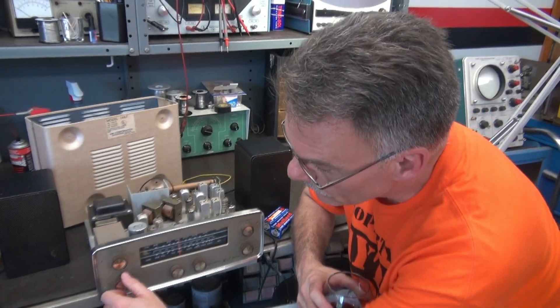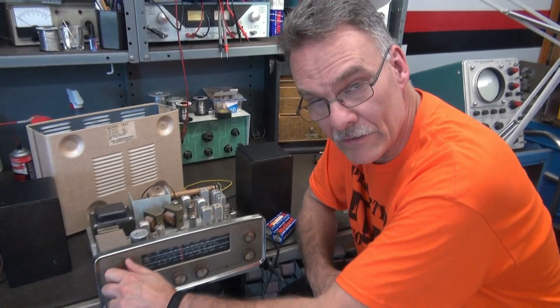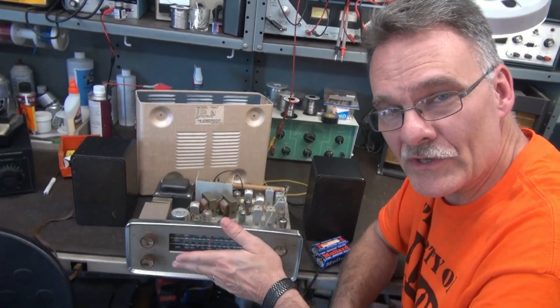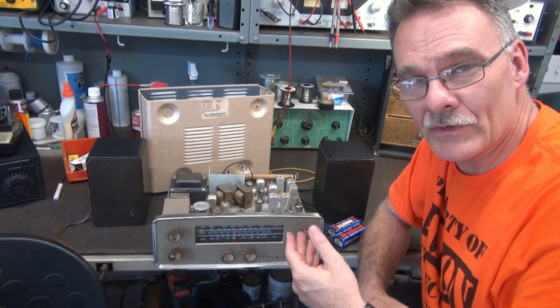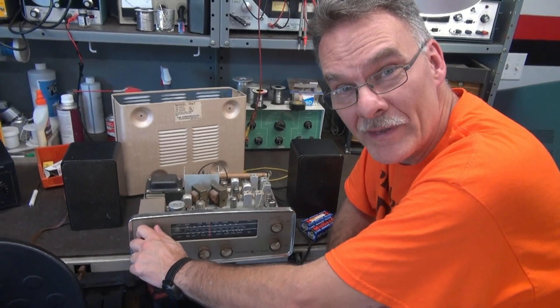Now for the real test, we're going to go over to auxiliary input. We've got a CD player running. Now remember, I'm just running some little Minimus 7 speakers, so don't expect these things to sound like a set of Electro-Voice or JBLs.